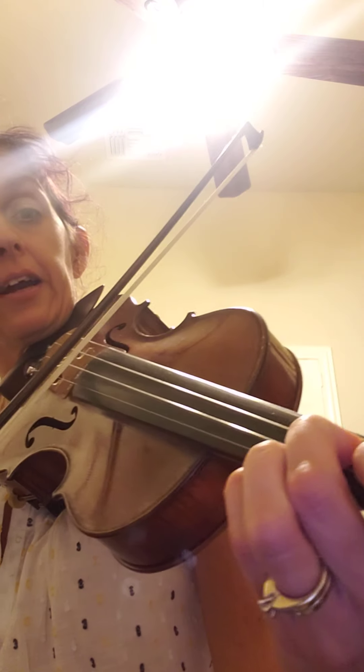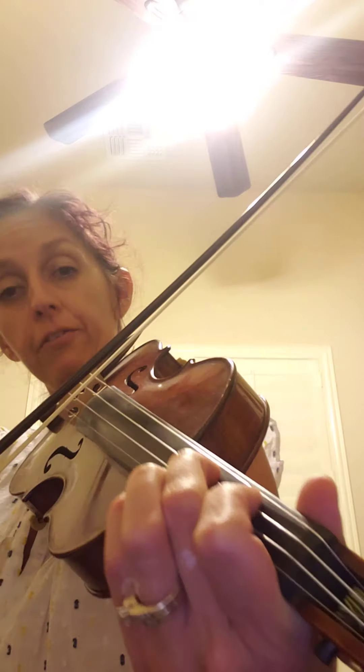Ready? When I say go, say 'D play' — ready, go — D play. When I say go, say 'E play' — ready, go — E play. When I say go, say 'F play' — ready, go — F play. Low two, here. When I say go, say 'F sharp play' — ready, go — F sharp play!